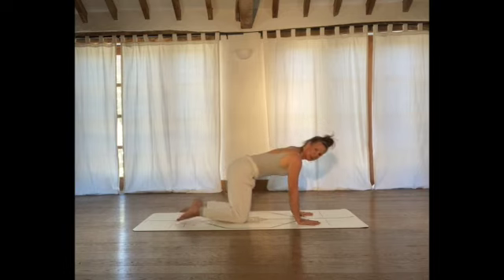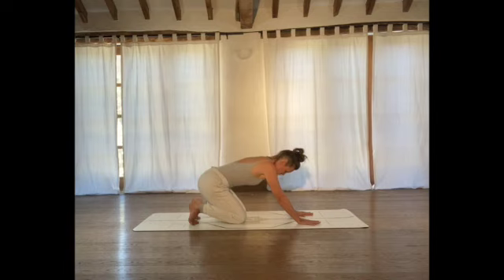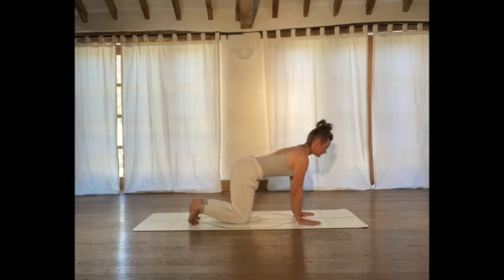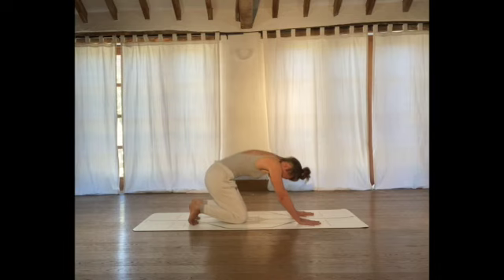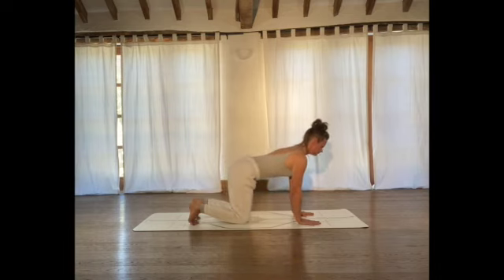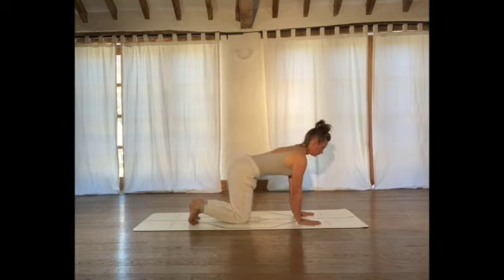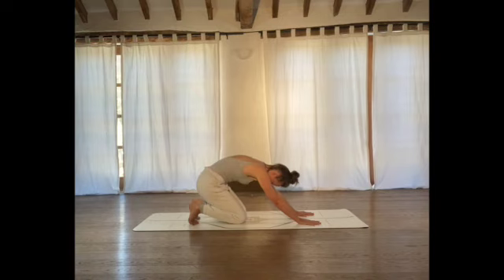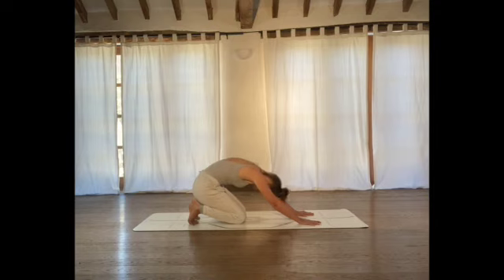Let's bring the left palm down to the floor and end the session as we started. Tuck your toes under behind you. On your exhale, sink your sit bones back towards your heels, tuck your chin in towards your chest. Breathing in as you come forwards, neutral neck, breathing out. A couple more times, then come back to centre.